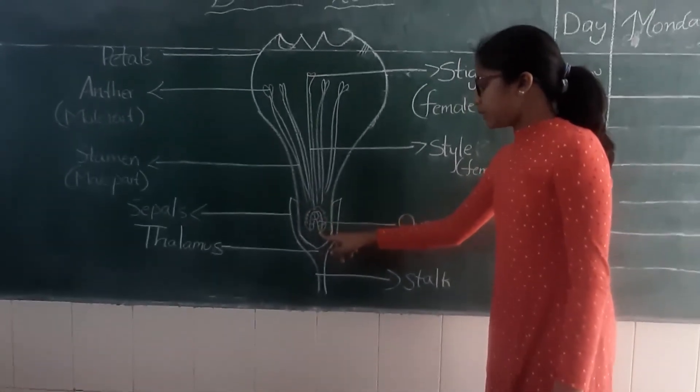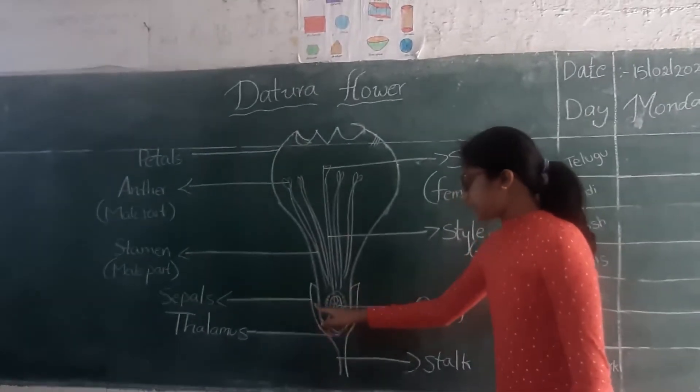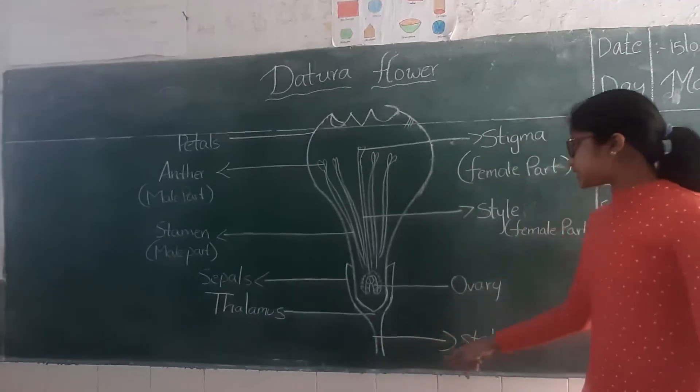This is the ovary of the flower, and the green leaf-like section is called the sepals. Below the sepals is the thalamus, and these are called the stamens.